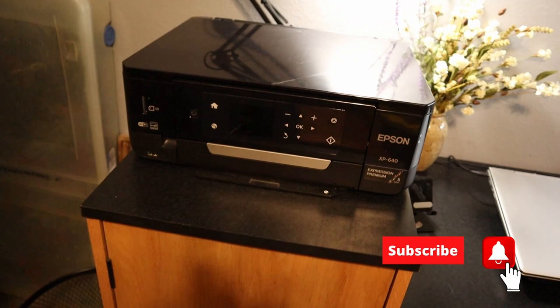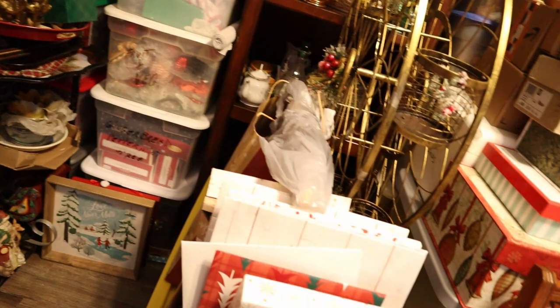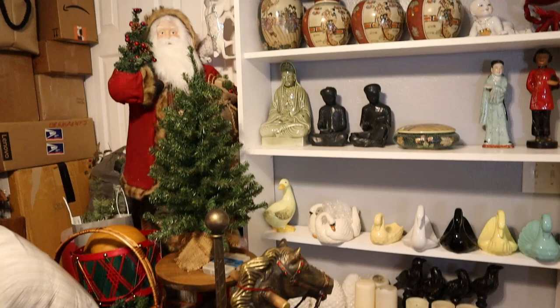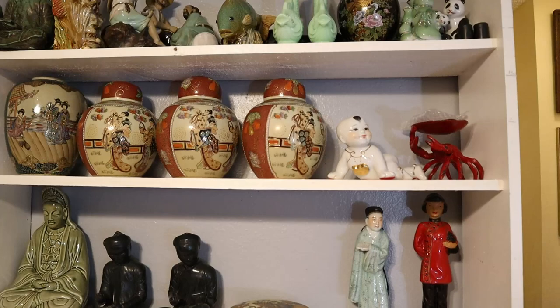We're going to show you this whole room — here's a workspace. Then we've got these extra nice metal racks loaded with some of the things I use for decor, and most of it is Christmas — you'll see and recognize some things. Then the built-in shelf, which I did for all the bedrooms, is just full of oriental pieces.